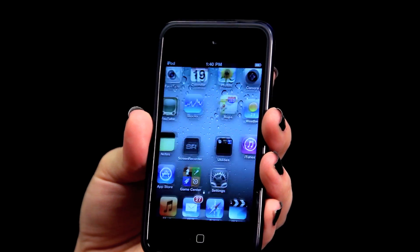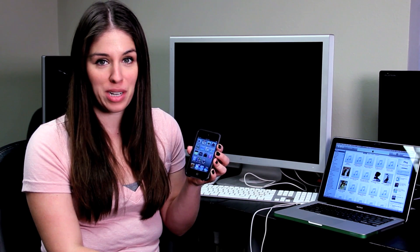The first thing you want to do is hit your home button to get your screen to appear, slide to unlock, and this will take you to the main screen on your iPod Touch.